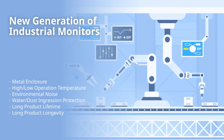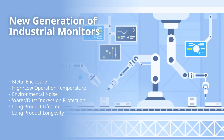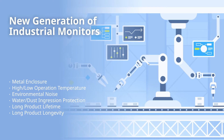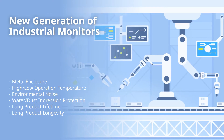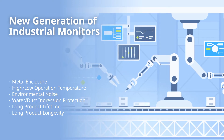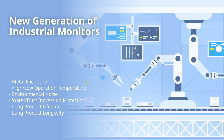Monitors are a widespread part of everyday life. But have you ever wondered what differences are between the standard monitor and an industrial monitor? And how industrial monitors enable us to overcome the challenges of industrial applications? Let's dive in.